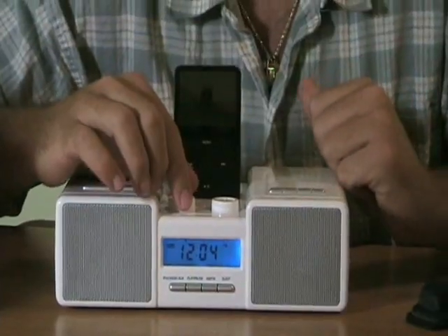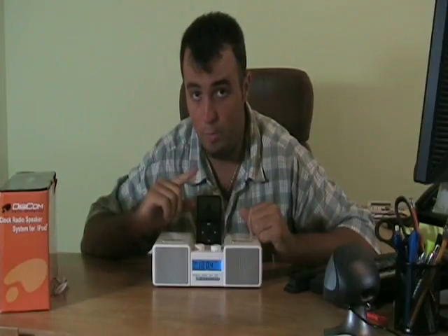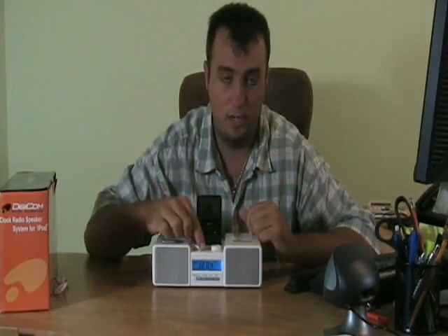It features an alarm clock to wake up to. It has a sleep function so you can start listening to music at night when you're going to sleep, and it will automatically turn it off after a set amount of time. You can do that with the audio input, with the iPod, or with the AM/FM station. Again, this unit has great sound.